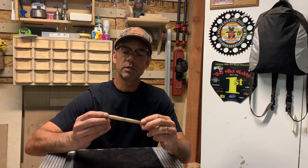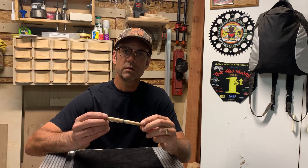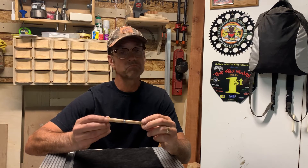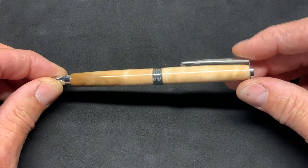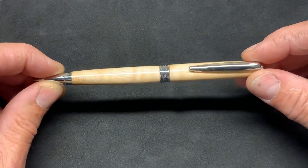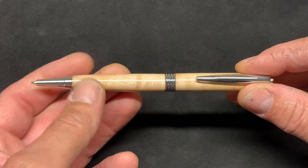I'm going to show a little bit of a close-up right now and hopefully the video will capture the depth and the coloration changes in this hardwood. This is the pen I was talking about — it's a roadster style twist pen with a chrome finish.